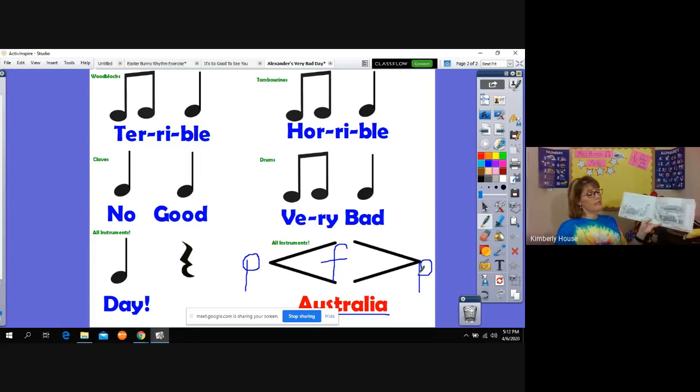My mom says some days are just like that — even in Australia. Very true, boys and girls. Even in Australia they have terrible, horrible, no good, very bad days. I've never been to Australia, but I know there are terrible, horrible, no good, very bad days everywhere. But you have to make the best of it.